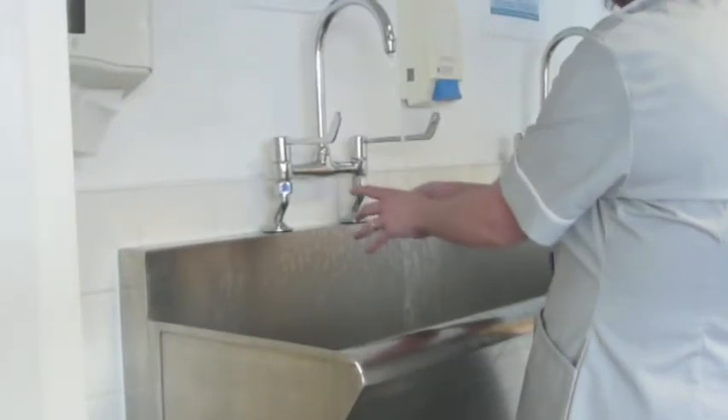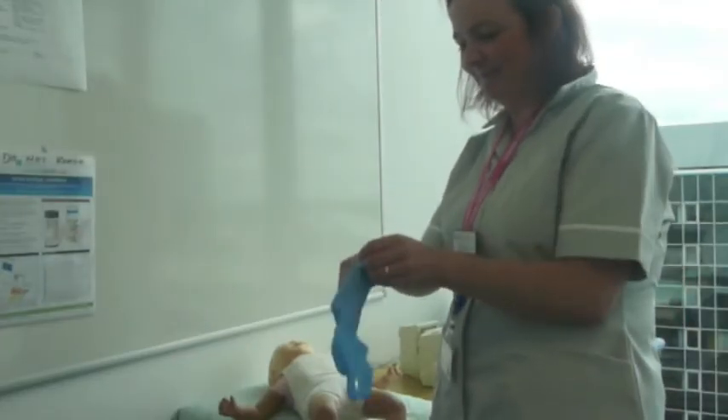Now wash your hands. Gloves should be worn while carrying out the blood sampling.